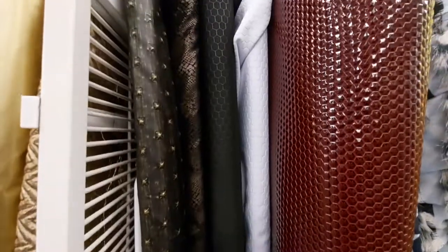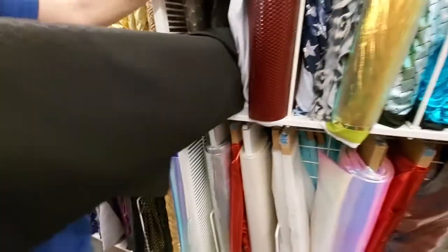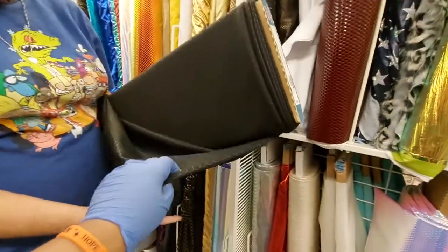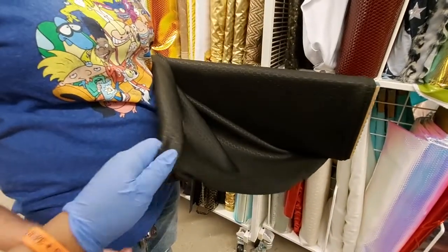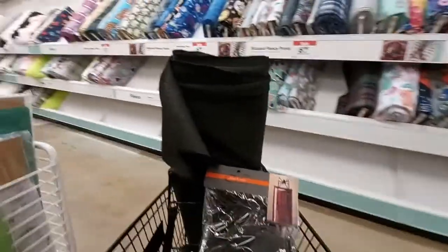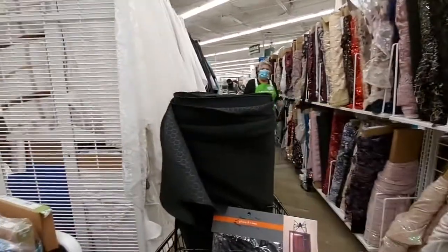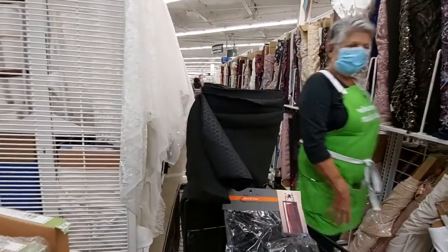So in 2020, I decided to be Maleficent. I knew this costume was going to be harder than my others, only because of the wings I wanted to create. I could have bought some, but I wanted the costume to be authentic and original to my own idea of how I wanted Maleficent to look in detail.